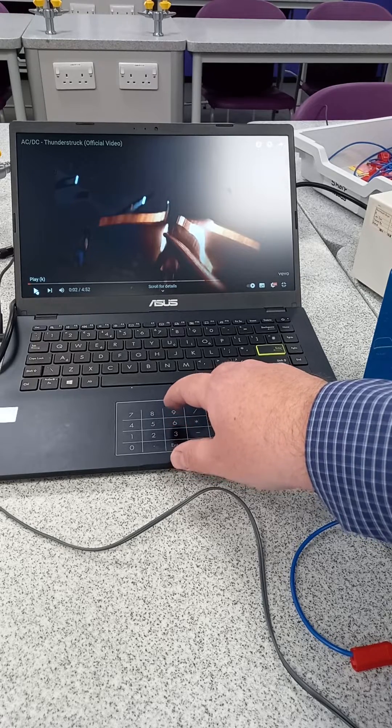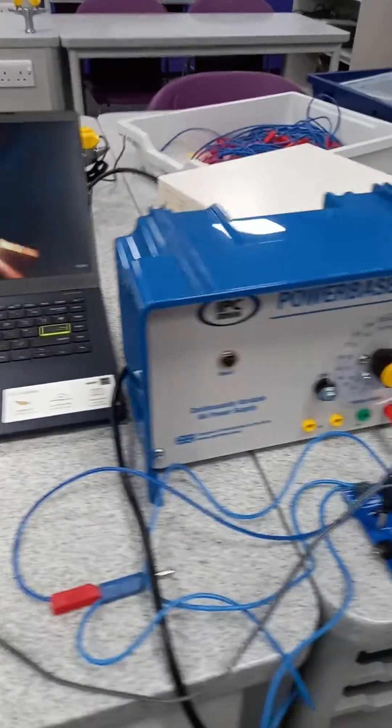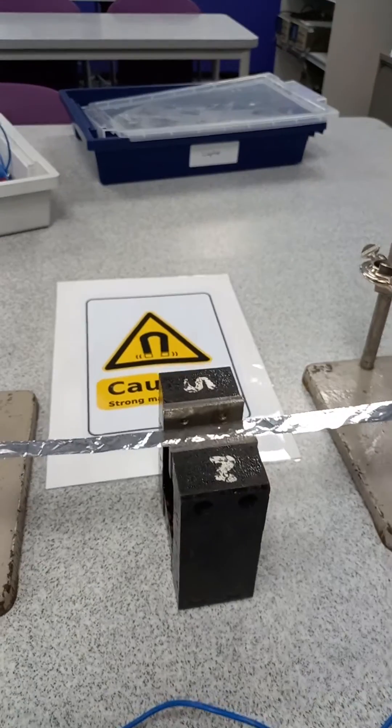AC/DC songs work particularly well with the ribbon tweeter. So let's give it a whirl — a bit of Thunderstruck there. If we go back to the ribbon tweeter itself, there we go.